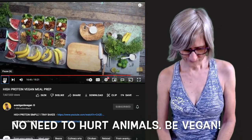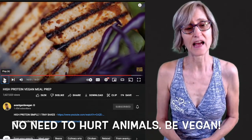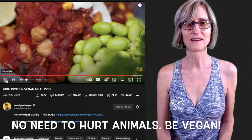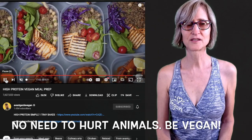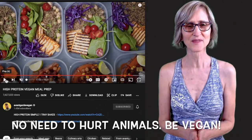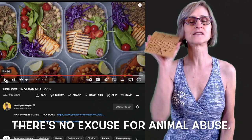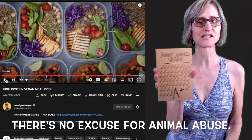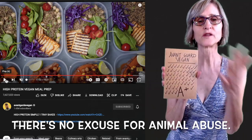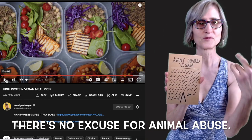I am giving this guy an A plus — I mean, what else can I give him? Just look at that, it's just beautiful and amazing. Who wouldn't want that? There is no excuse for animal abuse — you can buy all these things at your local grocery store. Congratulations Avant-Garde Vegan, I gave you an A plus! It's a wonderful presentation full of healthy foods — so many different vegan foods. When you're going shopping, don't buy too much of one thing but just buy a whole variety: one apple, one pear, some grapes, some cherries, everything — and when you make your meals they can look like a rainbow.